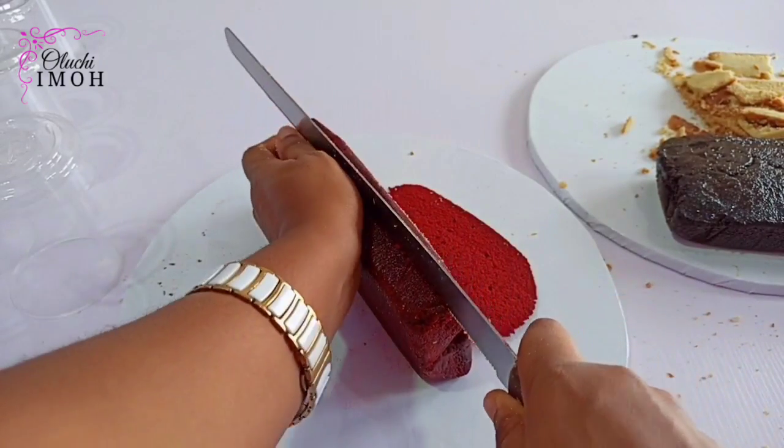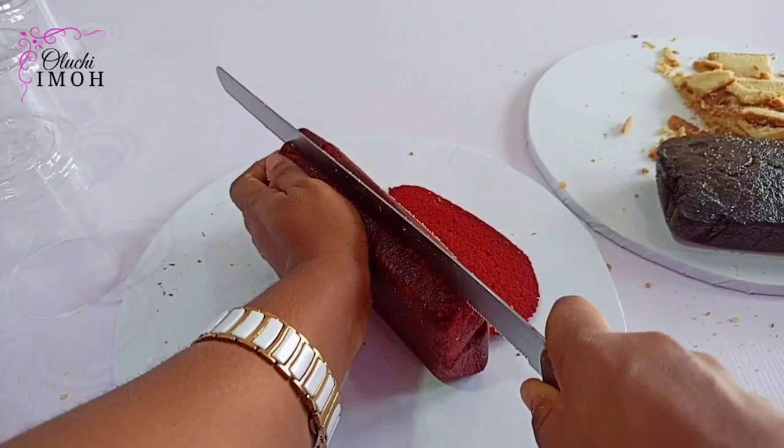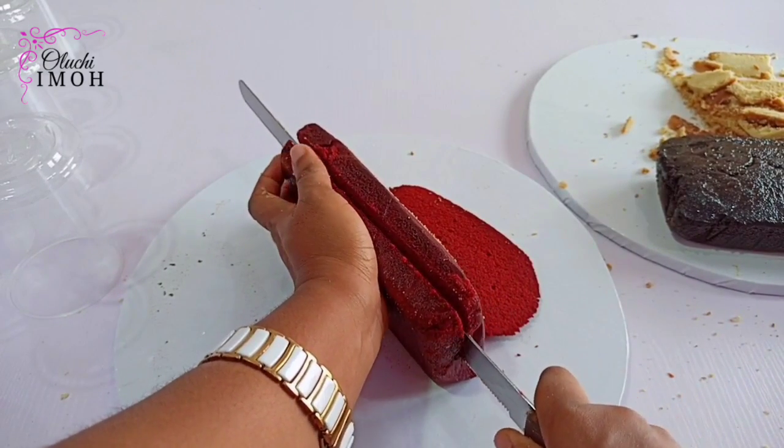I'll just go right ahead to show you how to get that done for my red velvet and chocolate as well, and then we'll get started with the filling.